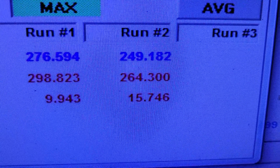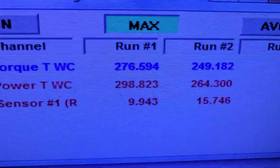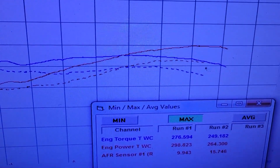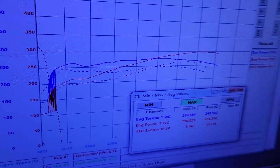Alright, so that's the base numbers on the right there — 264 horsepower, 249 foot-pounds of torque. What we ended up with was 298 horsepower, 276 foot-pounds. Really wanted 300 wheel but just wasn't in the car today. Here's the difference in the graph — if you watch a bunch of dyno videos, you're probably thinking that's a pretty significant change from just a tune.